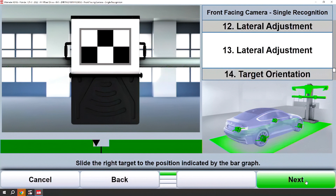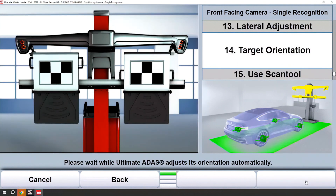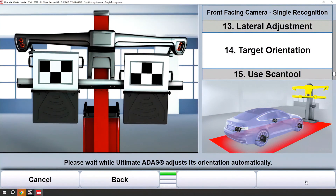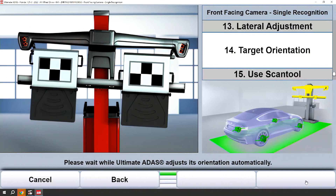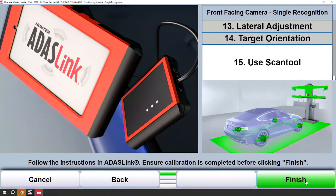Once we have both bar graphs green on left and right, we'll go to the next step. Ultimate ADAS will orient itself to the correct location. From there, simply use the scan tool to trigger the calibration and finish the job.